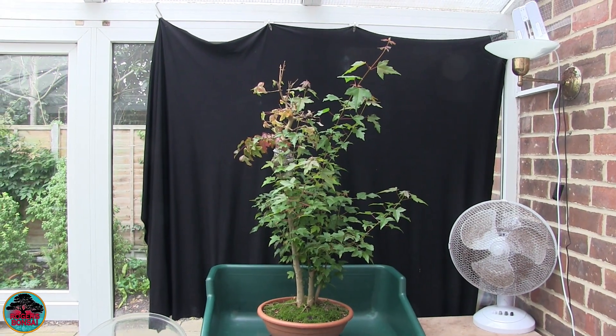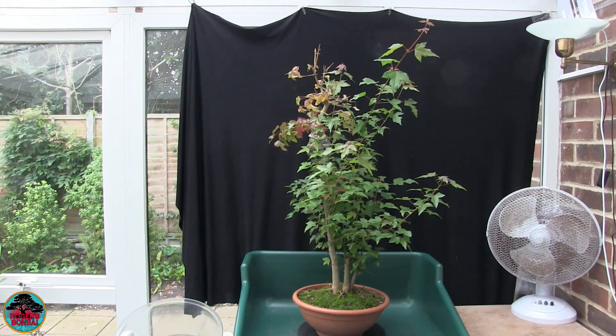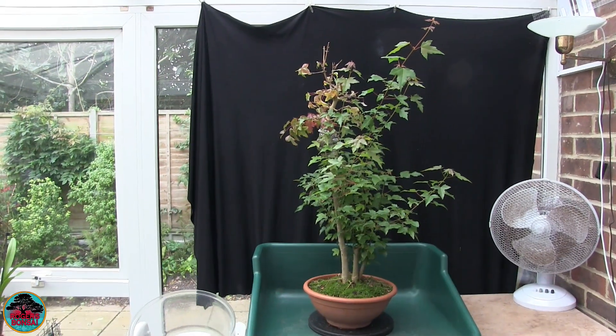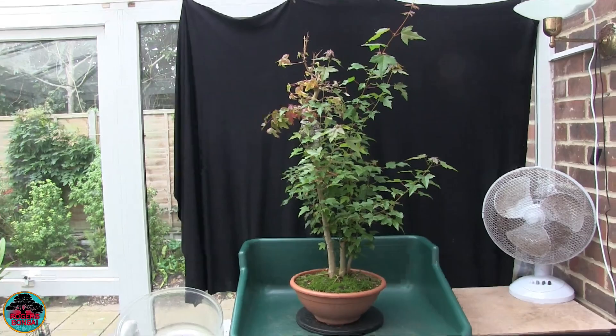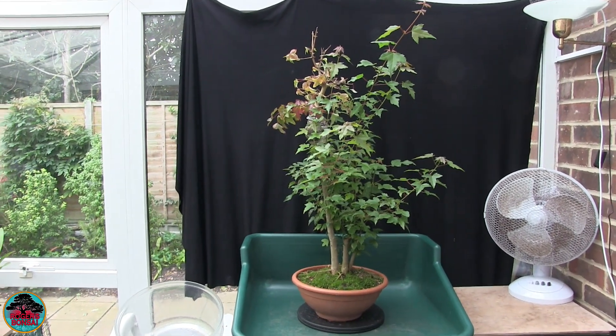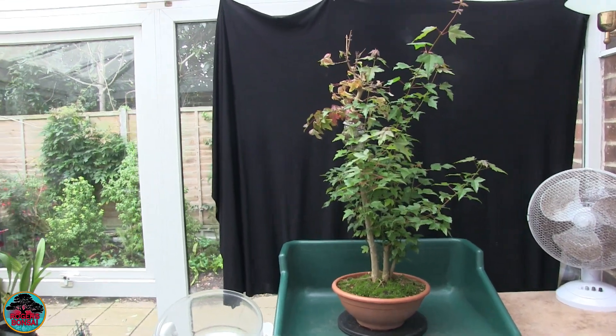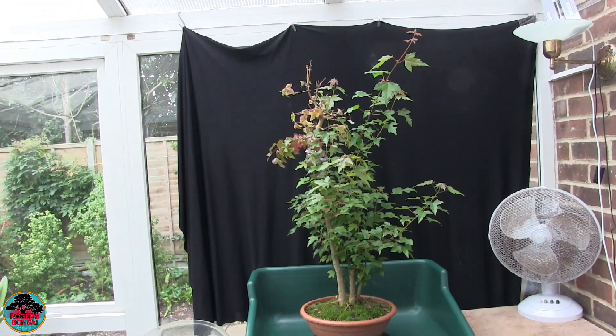Hi, this is Roger, thanks for dropping by. Just to confirm that I'm not actually dead — I do still exist, and I will be posting some bonsai videos now and again. I haven't done one for ages; it's just the time of year when there's not much going on and I've been busy doing other things.